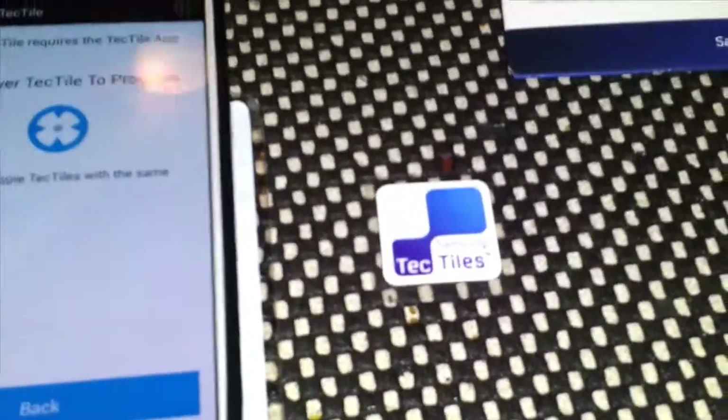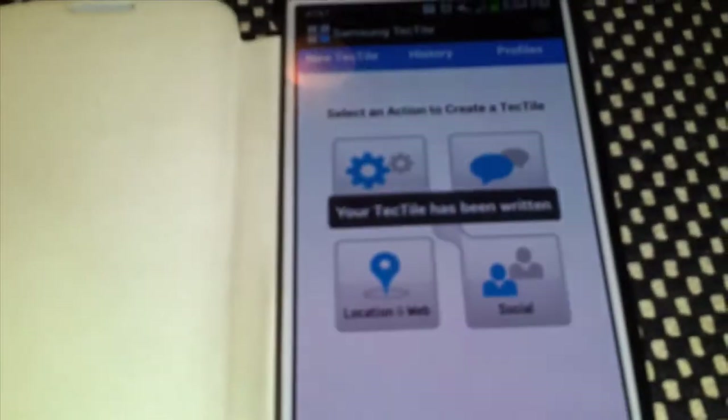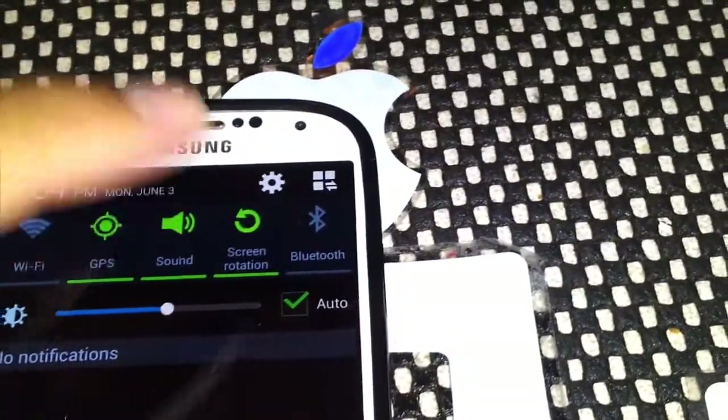I'll program it. You see the Tech Tiles right here — I'll put the phone over it. And it says your Tech Tile has been written. Awesome.